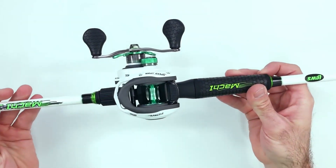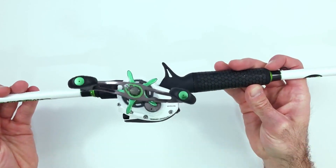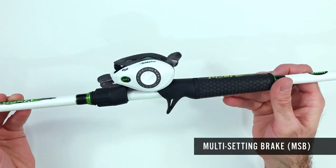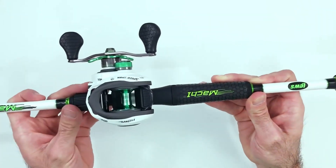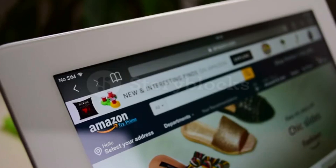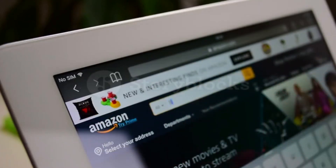Hey guys! In today's video, I'll be reviewing the top 8 best rod and reel combos for boat fishing. I made this list based on my personal opinion, and I tried to rank them based on their quality, durability, customer reviews, and more. If you want to know about the best pricing and more information, you can check the description links below.